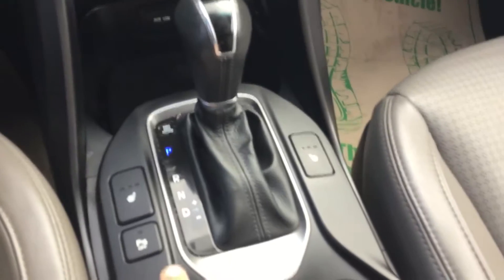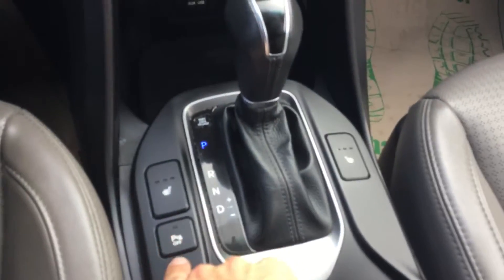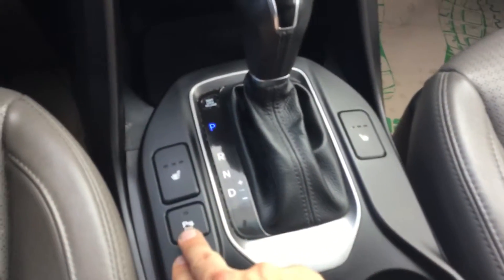Coming down here we have our air conditioning unit, and right below that we have our automatic transmission, which also has our three-level heated seats. Here's our parking sensor — if you're backing up and getting close to something, it's going to beep at you when it's on.